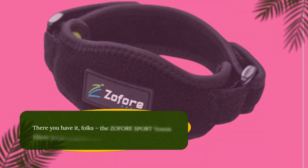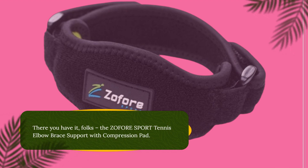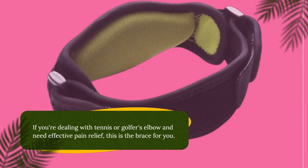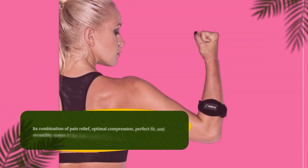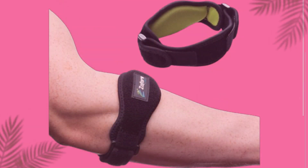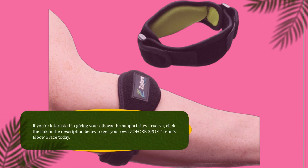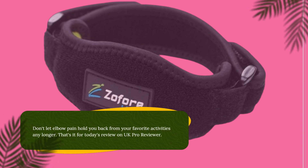There you have it, folks — the ZOFORE Sport Tennis Elbow Brace Support with Compression Pad. If you're dealing with tennis or golfer's elbow and need effective pain relief, this is the brace for you. Its combination of pain relief, optimal compression, perfect fit, and versatility makes it the best tennis elbow brace on the market. Click the link in the description below to get your own ZOFORE Sport Tennis Elbow Brace today. Don't let elbow pain hold you back from your favorite activities any longer.